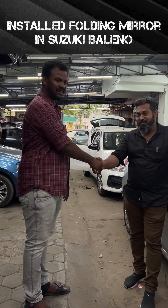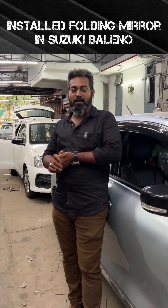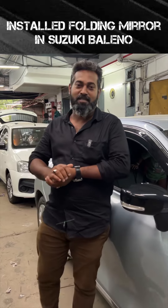Thank you. If you like this video, please comment. I will show you the mirror folding mirror in the next video. Bye bye.